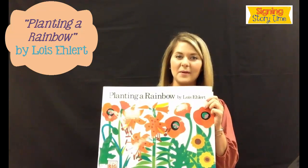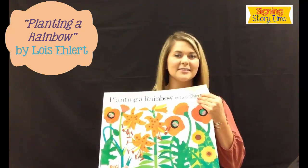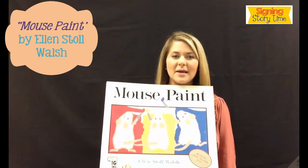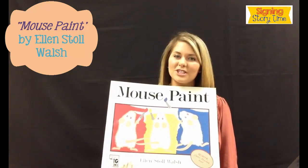The books that we read for these two sessions were Planting a Rainbow by Luis Alvarez and Mouse Paint by Ellen Stahl Walsh.